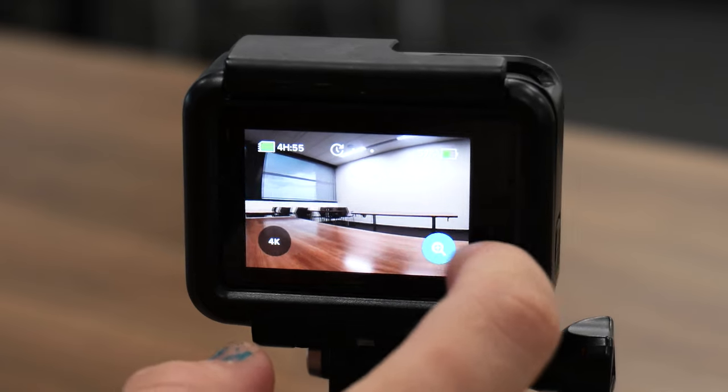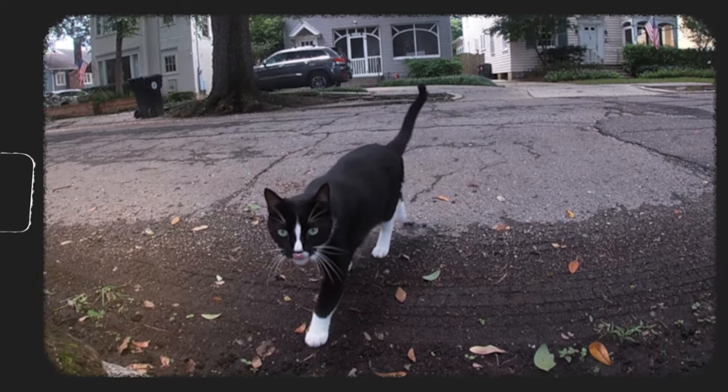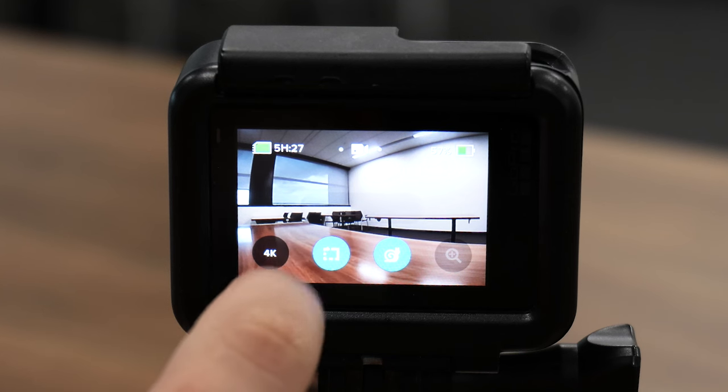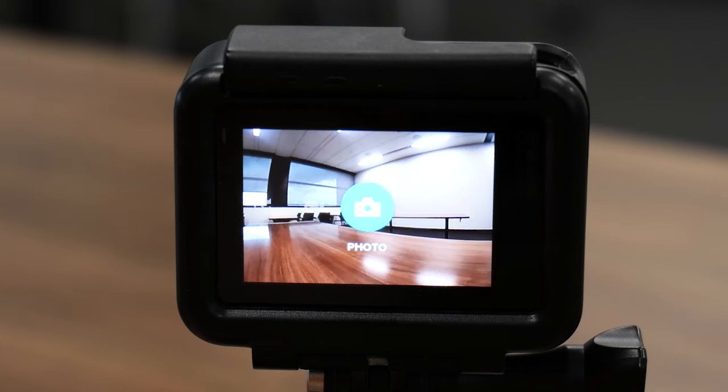The video mode offers a slow-mo feature for when you really need to slow things down, and the ability to shoot in 4K. You can also record 30-second clips that are useful for short-form content or video collages.